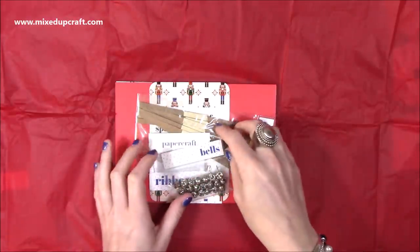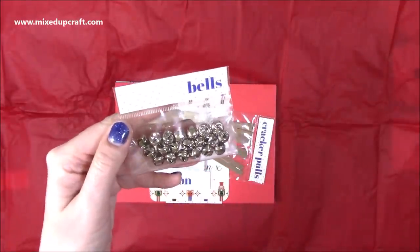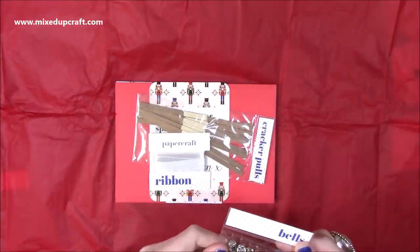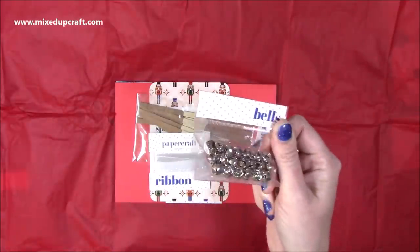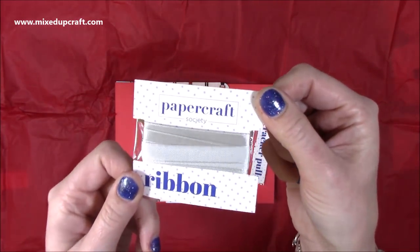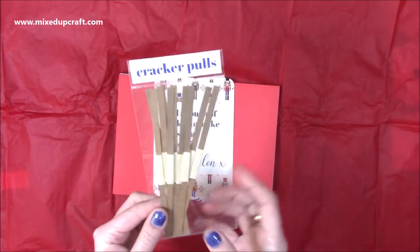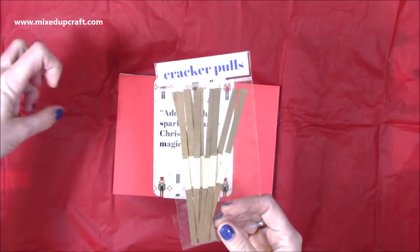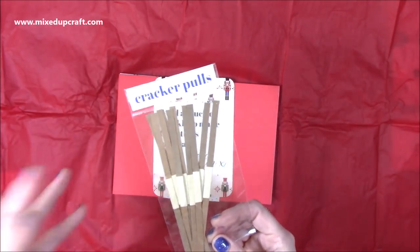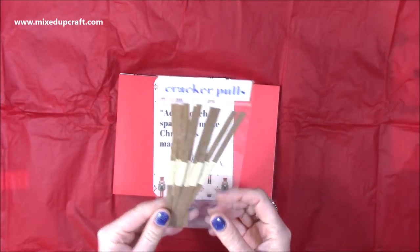Then you have a bag of bells — I love bells. I use these so much on my Christmas makes and on gift tags when wrapping presents. You get quite a lot, actually 20 bells. Then you have your ribbon — this lovely silver ribbon. And then these are your cracker pulls, or cracker snaps. These go inside the cracker so one person pulls one end and you pull the other, and when it pulls apart it makes a bang or snap sound and all the bits fall out. Really nice that those are included.